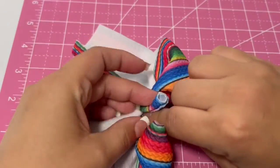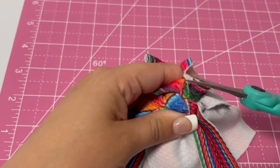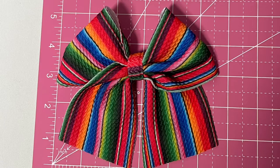You're just going to put this over the front of the bow, wrap it around, and tie it in the back. Once it's tied you can cut the extra fabric off and then just slide on your hair clip. And now you have a new bow.